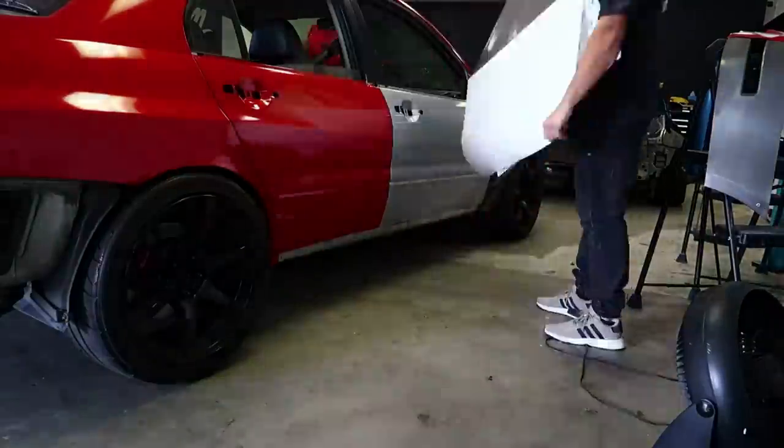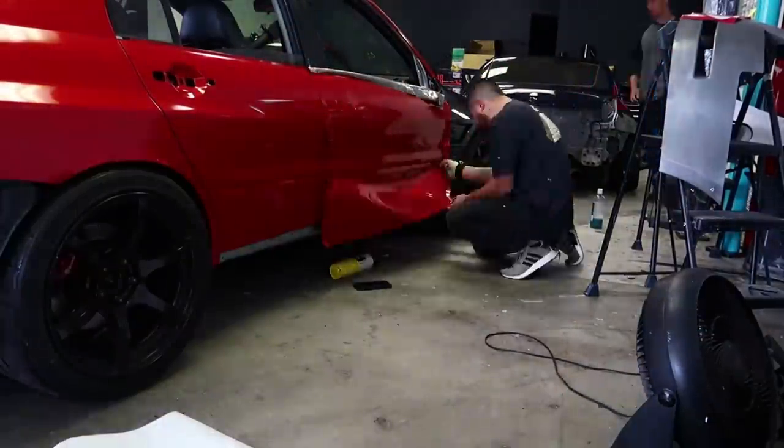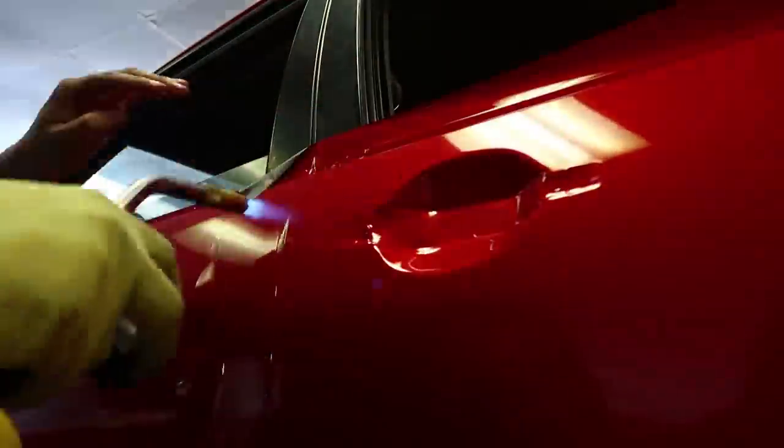I believe Dustin's car will be fully wrapped and reassembled Friday night, Saturday morning, hopefully delivering on the weekend. Final pieces of Dustin Williams' car: wrapped the wing, we're wrapping the bumpers and the side skirts today. They should be fairly ready to go.